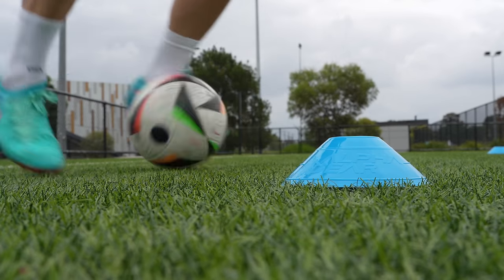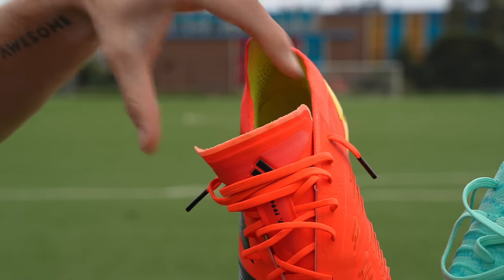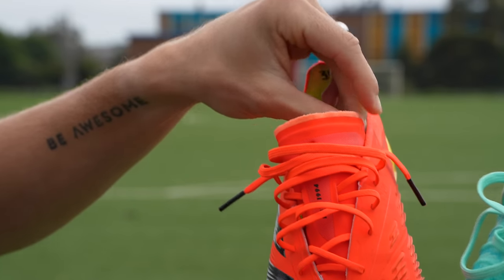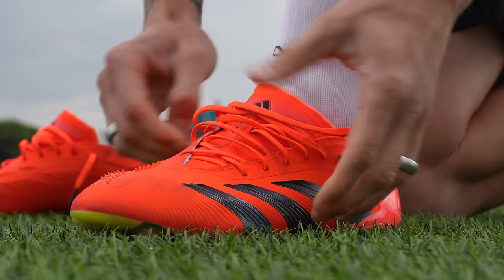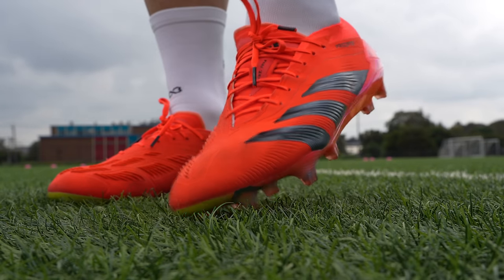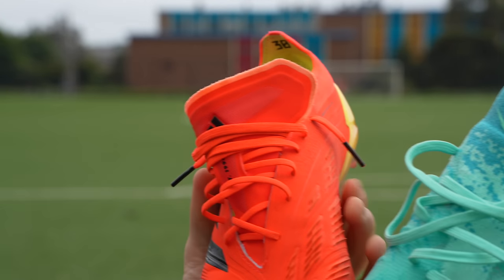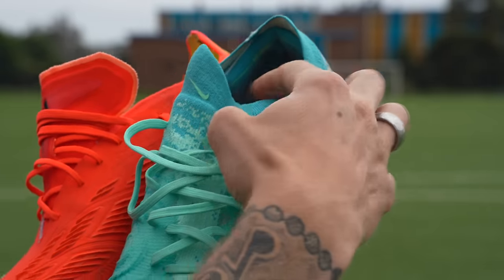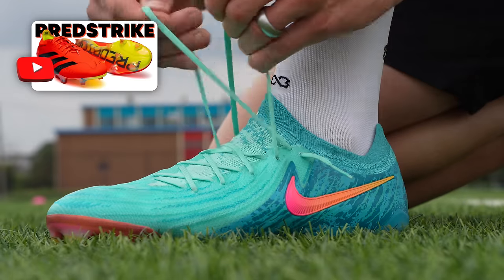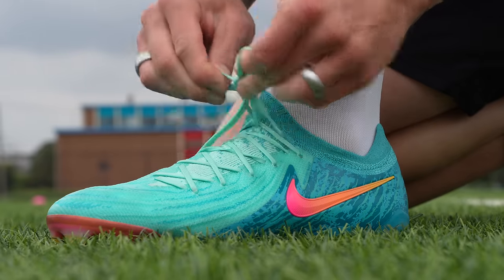The tongue area is another key difference. The Predator has a standard U-throat tongue that provides decent coverage width-wise, keeping the tongue from moving too far side to side. However, with only one lace loop, I find it moves slightly too much after shooting and crossing sessions. I tend to prefer a knit collar, which is why in my initial review I found it confusing that Adidas didn't incorporate the knit from the plus or laceless variant into this boot with laces, similar to the GX construction.